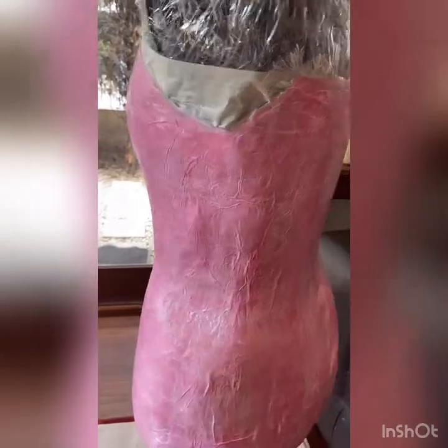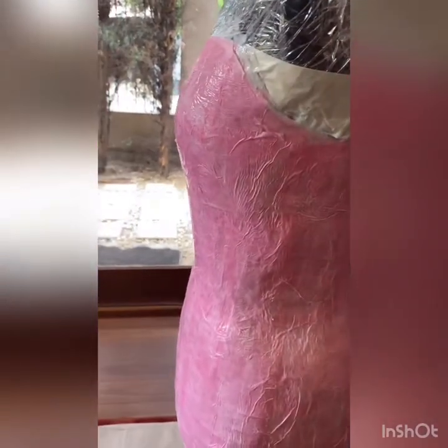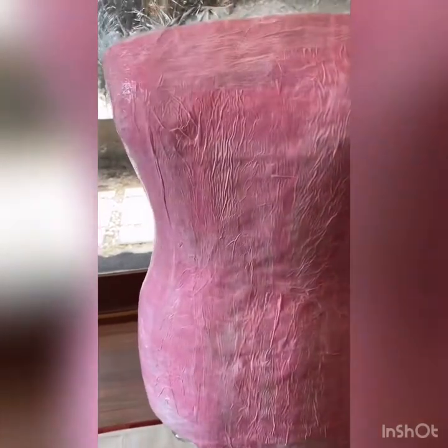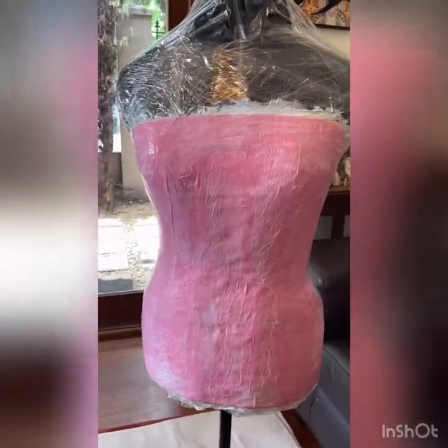Don't forget if you would like to see more, subscribe down below to see more. That is Made by Brita - hope you're having a good weekend.